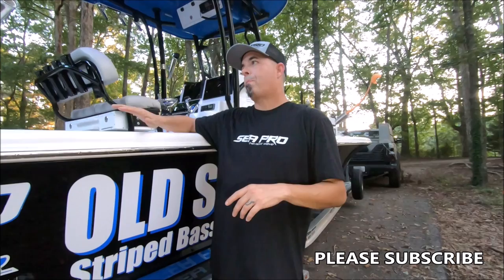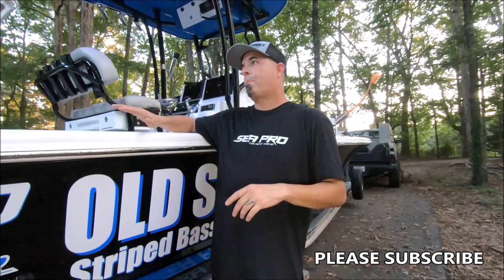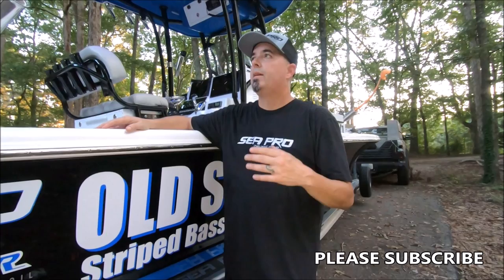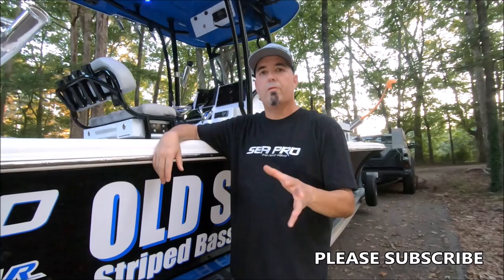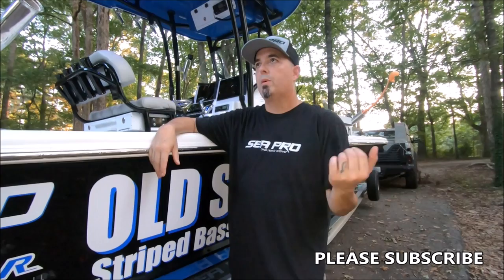All right guys, there you have it. I just wanted to take a few minutes and show you all the basics of what I keep on the boat all the time. We catch fish all over the East Coast — from Kentucky through fresh and saltwater — and I think this gives you a solid foundation for what you need. These are the bare essentials, the stuff that keeps us floating. If you have questions or ideas for cooler, safer, or smarter gear to carry, put them in the comments — I answer every single one. Stay safe on the water, leave a few for me, and please subscribe!